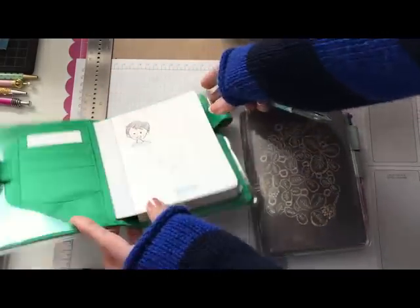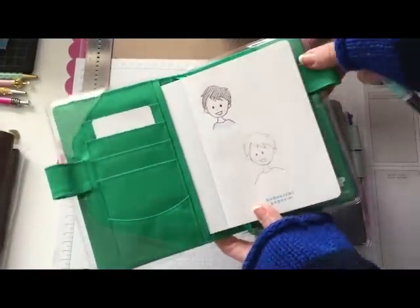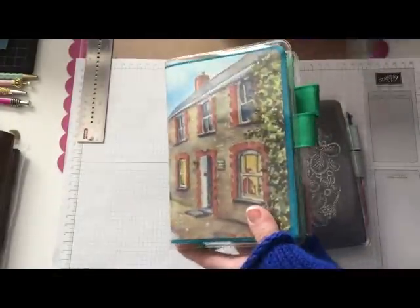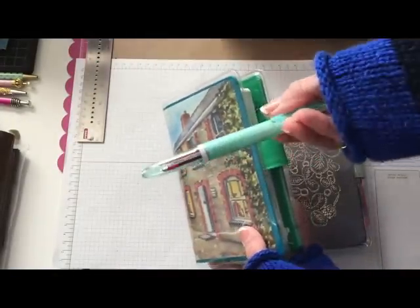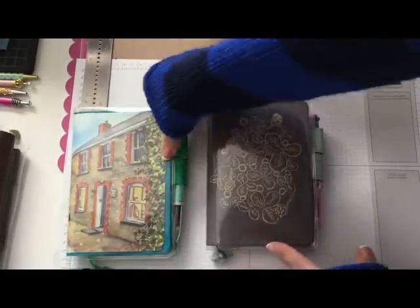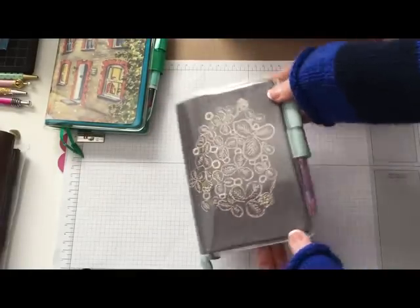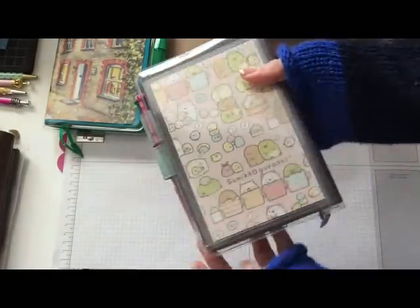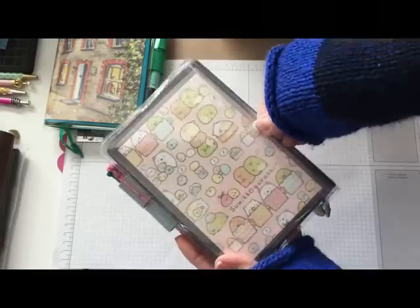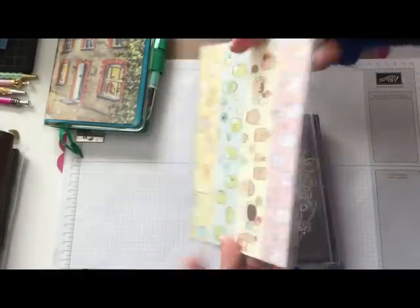Now I use this one as my Hobonichi, and this other one I bought the Hobonichi papers for — it's like my doodle book. There's some little doodles that I'm learning to draw. I just have a Coletto pen for that one, and this is the actual Hobonichi papers inside with a pretty cover.